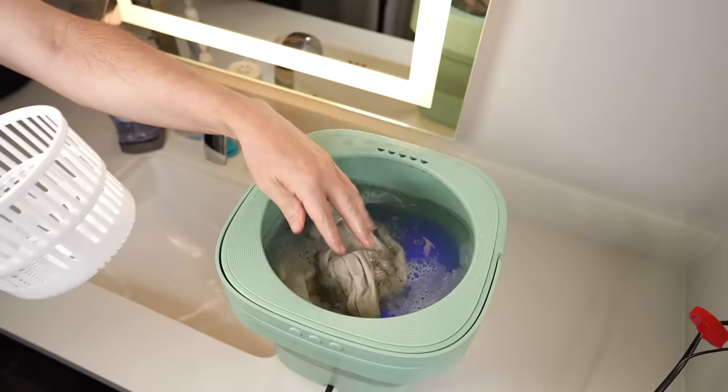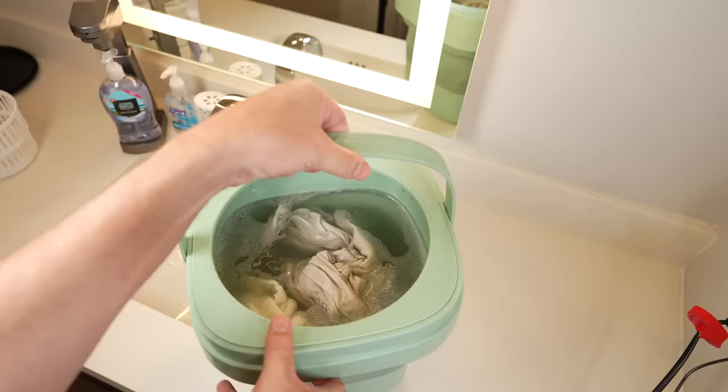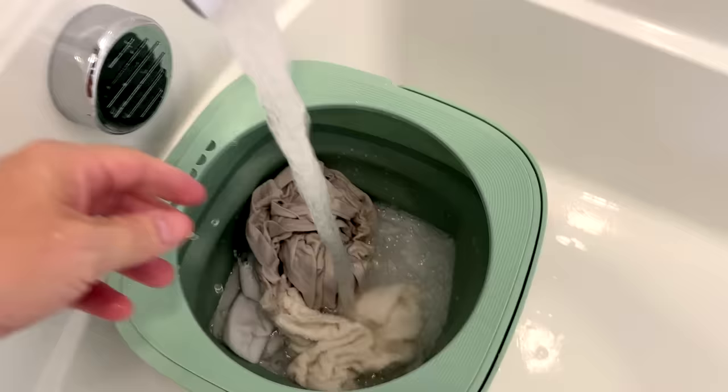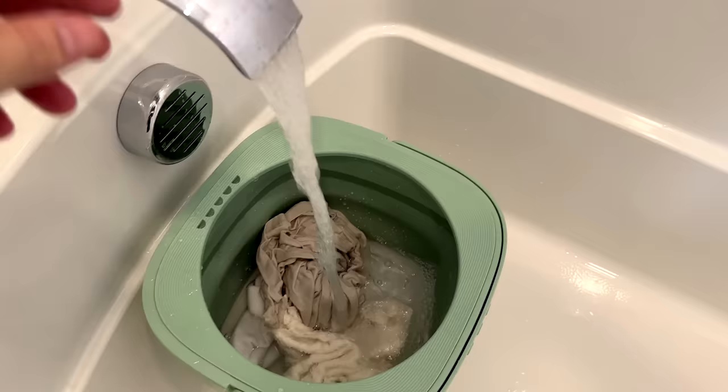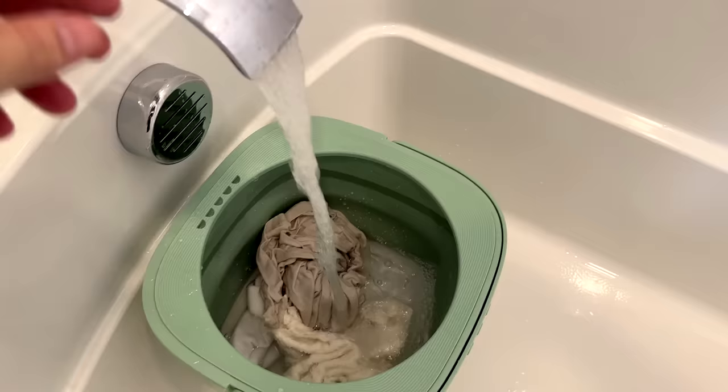The 10-minute cycle just ended. There was no notification — it just kind of stopped. Now what you're supposed to do is wring them out and put them in the spin basket, but I'm going to run one more cycle with non-soapy water to try to rinse it out a little bit. That water does look kind of cloudy. Another 10 minutes with just regular water, no soap, to rinse it out, and then we drain it.